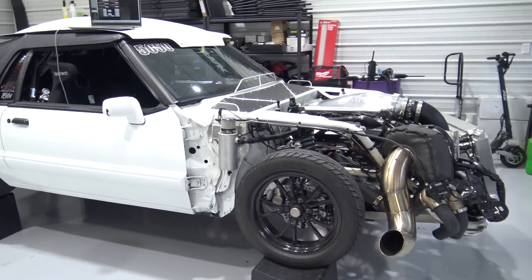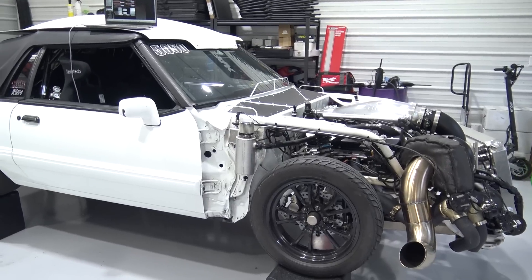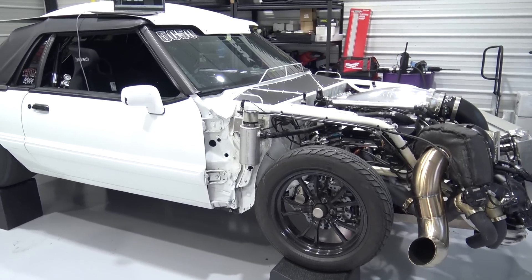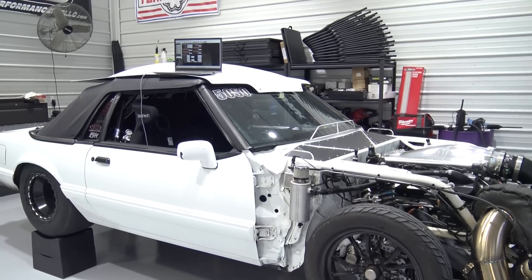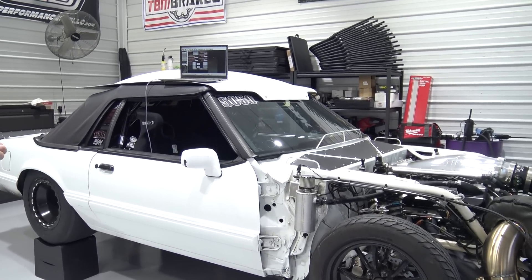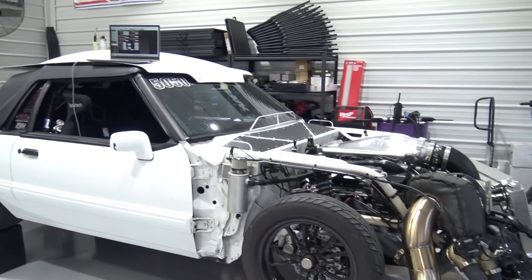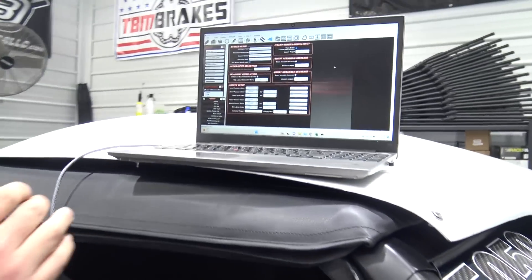Hey guys, today we are going to go over one of the new features in the new V6 software. This feature is also in the new V3 software for Terminator X. Everybody's been asking for it and now we have output test functions. I'm going to show you what that looks like in the software and then show you in action how it works.